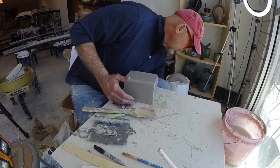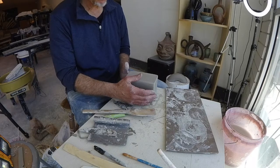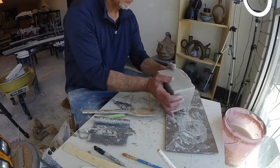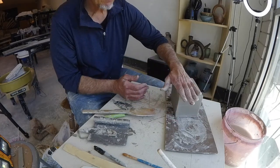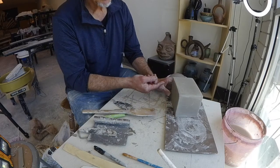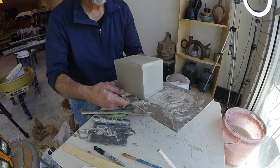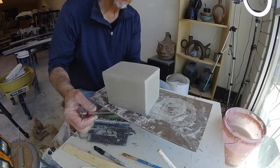We're going to let this just chill for a minute and solidify, then do some smoothing, and then cut the lid off and do our flange like we did with the other one.